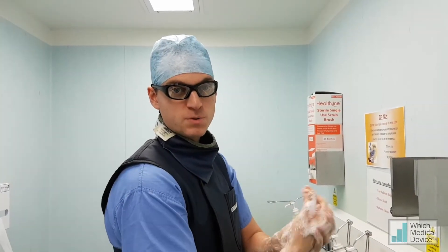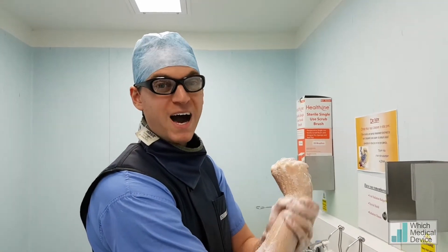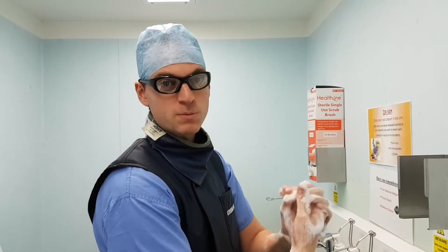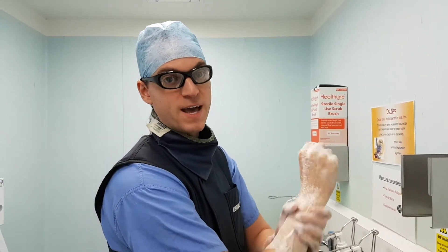Today we're going to do a biliary forceps biopsy and PTC on a patient with a hilar mass lesion. It's assumed to be a cholangiocarcinoma but we don't yet have tissue diagnosis, so we're hoping that the Cook Biliary Forceps Biopsy Kit is going to give us the answer.